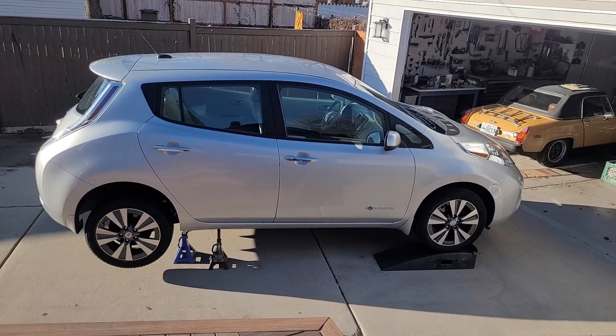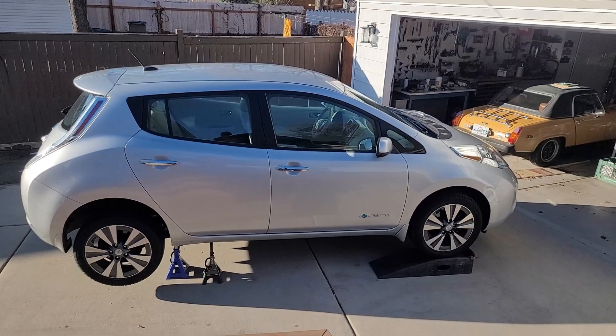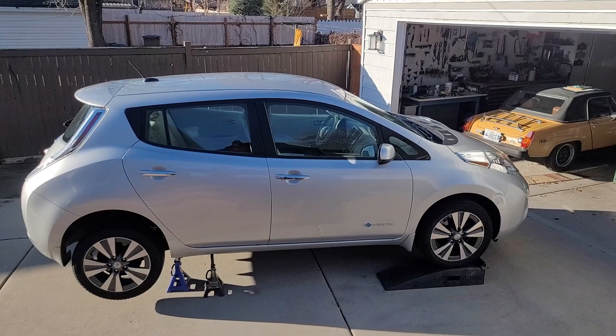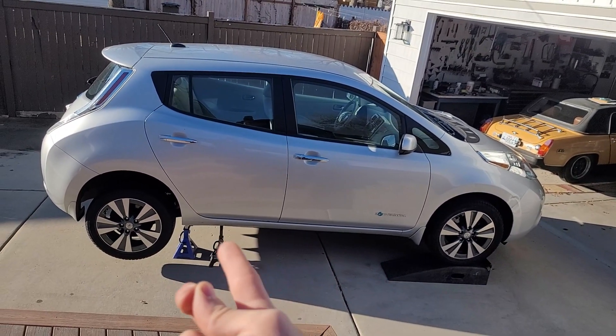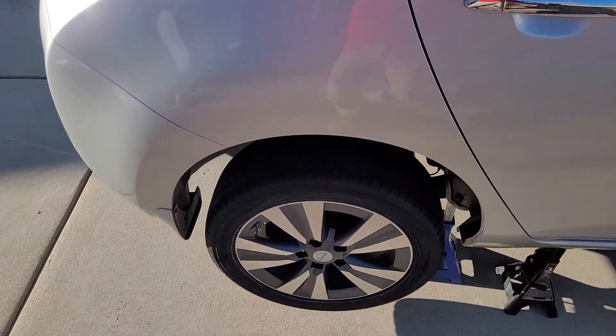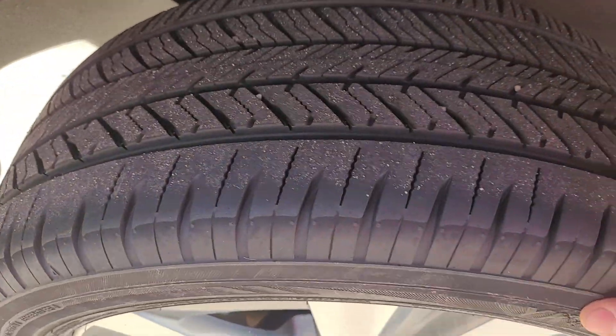Back on the LEAF project. I listened to my audience and an overwhelming number of you said to do the battery upgrade swap. So in preparation, I've got the car jacked up and I'm going to take out the three undercovers. Also, another argument for keeping this car — these tires are essentially brand new.